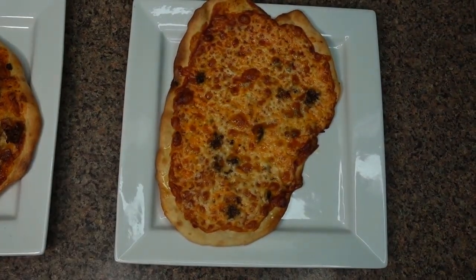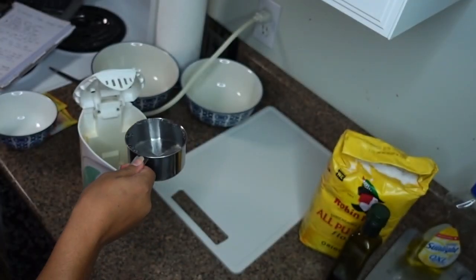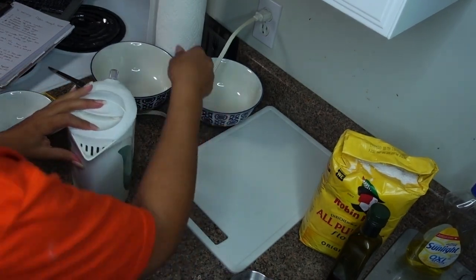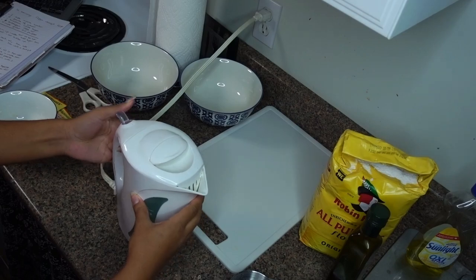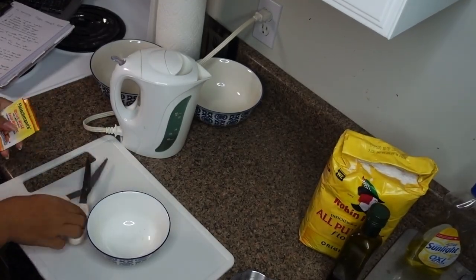You will find a list of ingredients down below in the description box. I'm gonna start with two cups of water — I'm just gonna put them in a kettle to make sure it's a little bit warm, and in the meantime I'm gonna get the yeast ready to make sure that it's going to react.